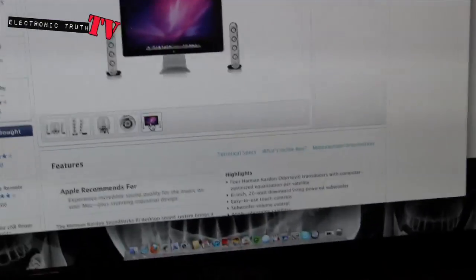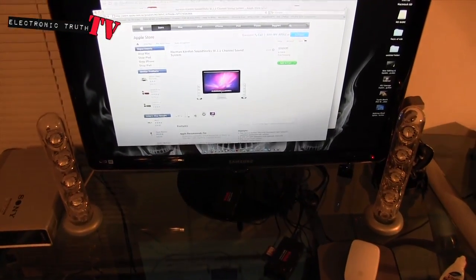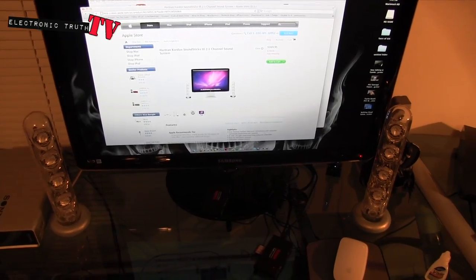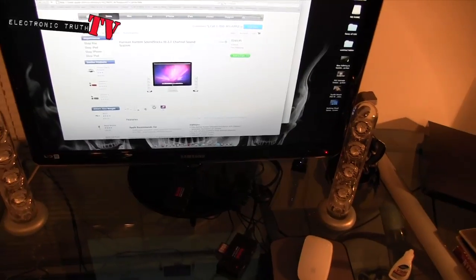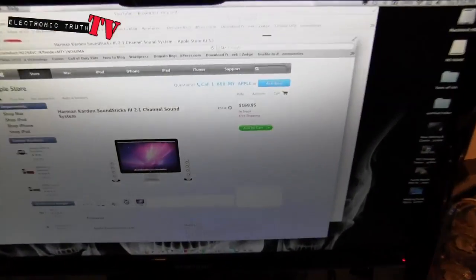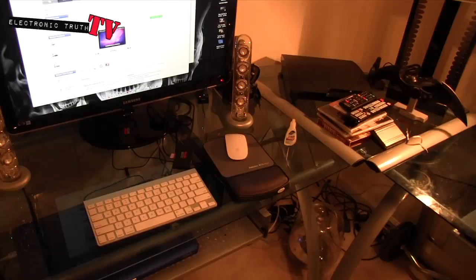I've got mine set up with a Samsung monitor and they work just groovy. That's my review of the Harman Kardon Soundsticks — Soundstick 3s is what they're called on the Apple website — 2.1 channel sound system. They're great, I love them. They are awesome for editing, awesome for listening to music, and they really carry. They're relatively inexpensive at $170 bucks — go get them.